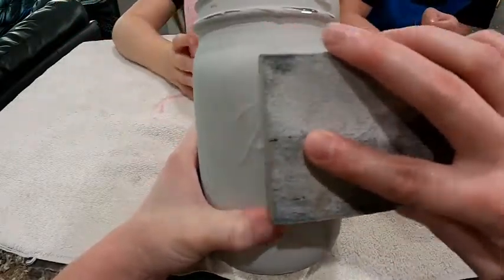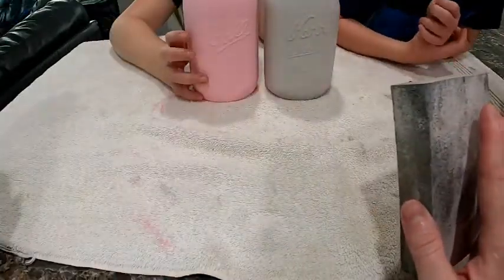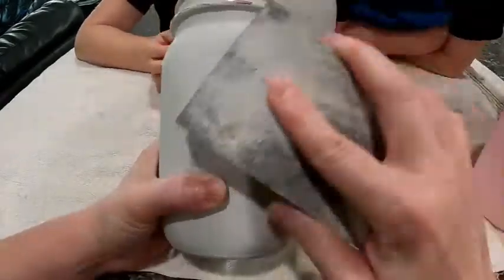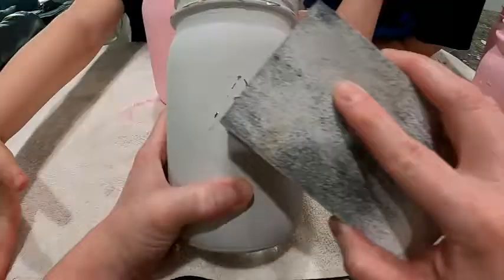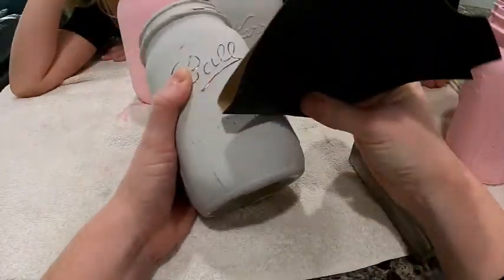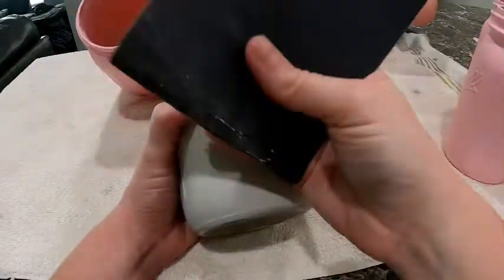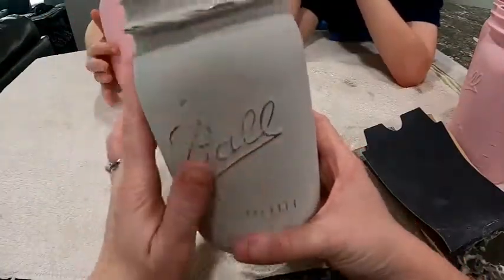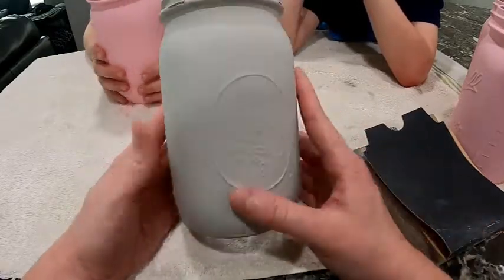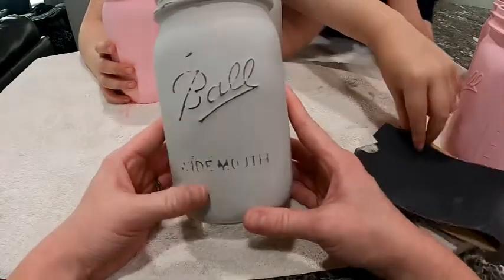I'm just rubbing over the Ball portion. We'll sand that down some more, but I think that looks pretty good. We won't make you watch the whole thing, but we'll sand down these parts and then show you once it's all finished. I'm super excited about it — right now I love it.